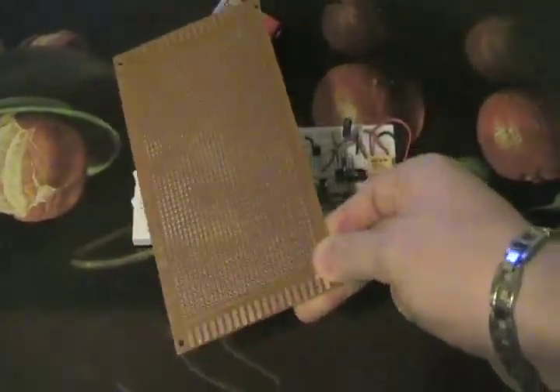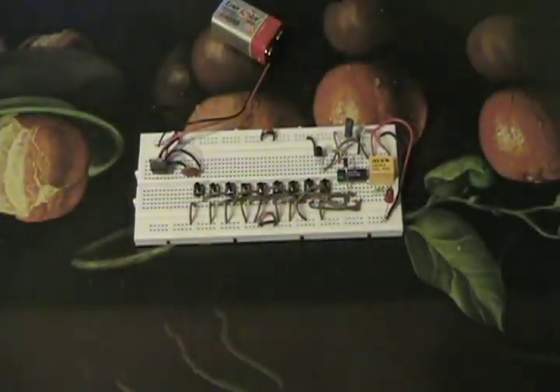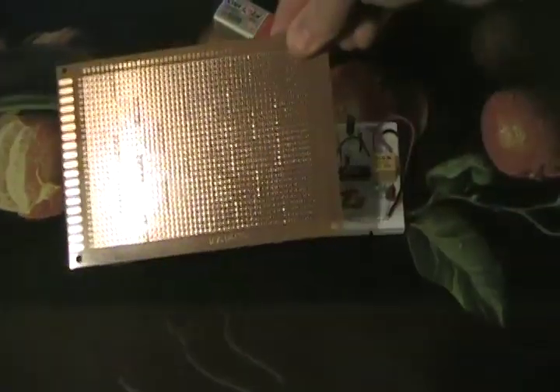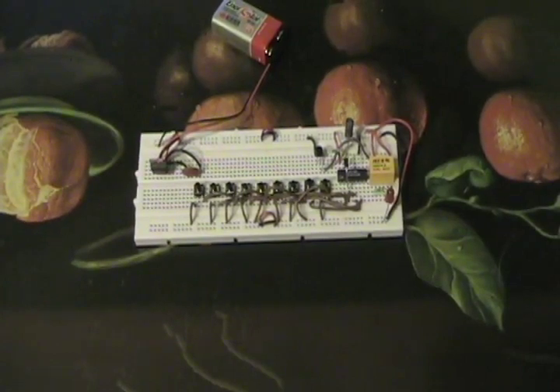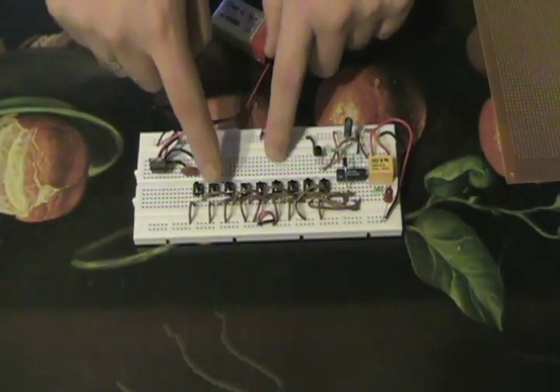Or with a PCB, if you know how to solder and you know what you're doing. I only suggest using this if you know what you're doing. But you can make a really neat sequential lock using that. Thanks again for watching — I very much appreciate your time. Please visit ElectronicLessons.com. Have a great day.